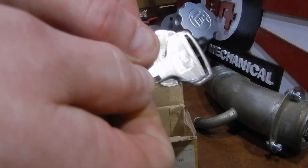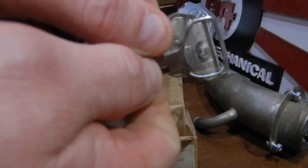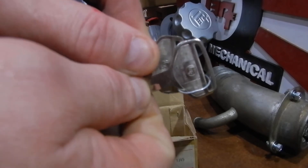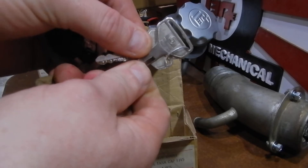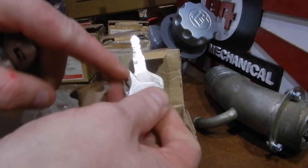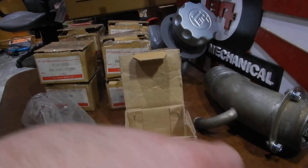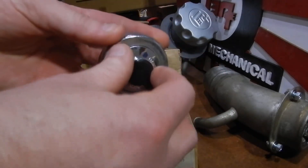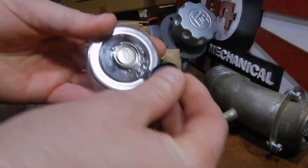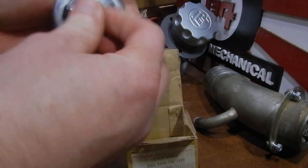If I could get the light right, you could take a peek — it says 'For Toyota Motor Use.' That's a hell of a nice TEQ key, and there's no key code stamped on the shaft, which you typically see on this era of key.